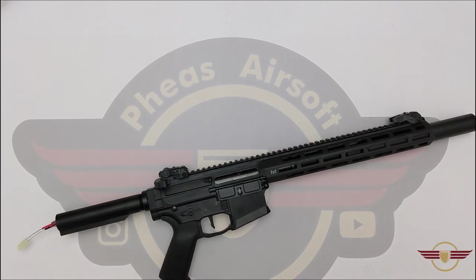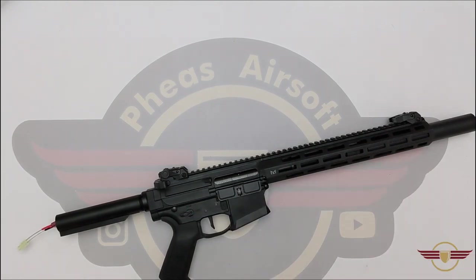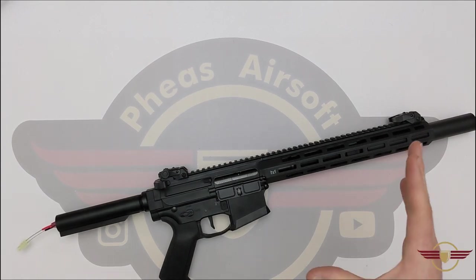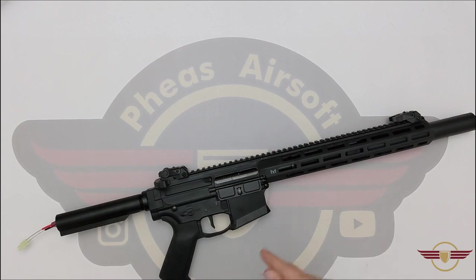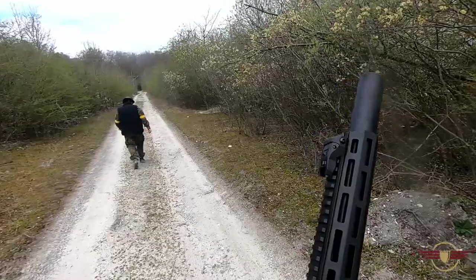So here we are with the DMR. I've been out and shot this on site at The Bear, and I appreciate it massively. The first thing we're going to do is go and take a look at that footage right now.